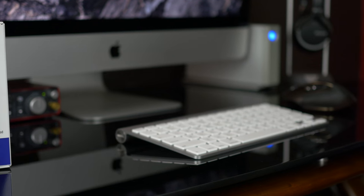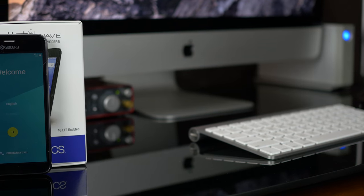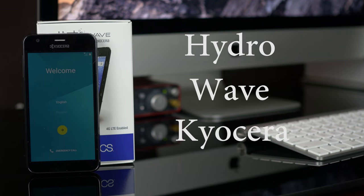Hello everyone and welcome to GeekTab. Today we're going to be taking a look at the Hydrowave by Kale Sara.